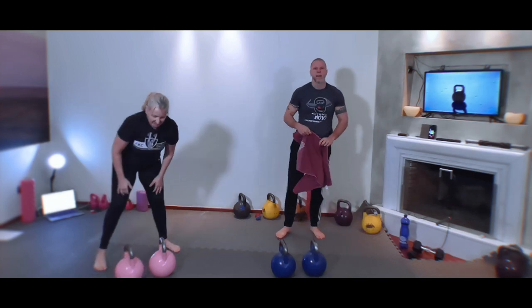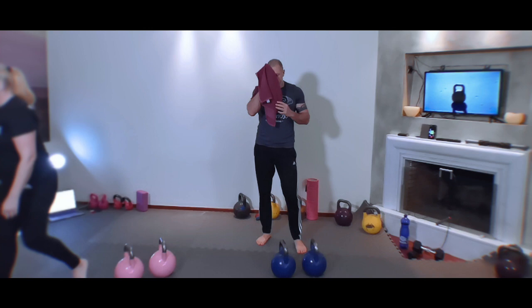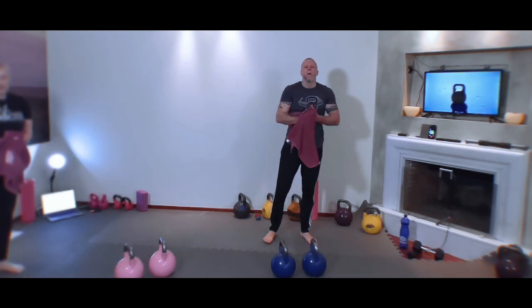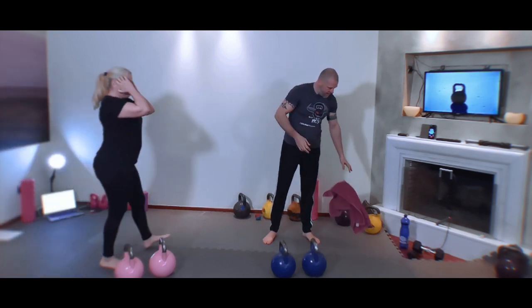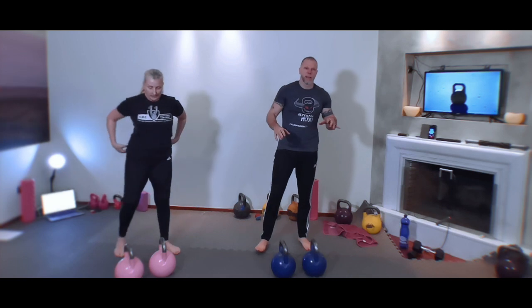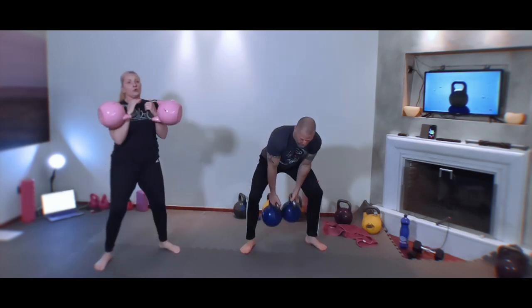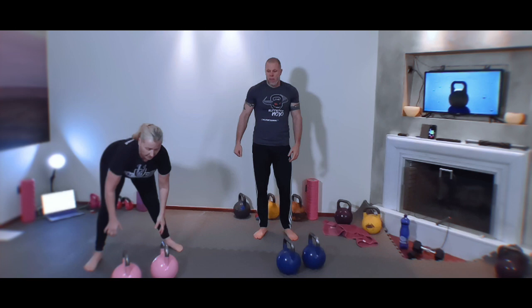We're going to do three gorilla cleans — and that's a good time to see if you're ready. Here we go, in your arm time, clean it. Let's get the three gorilla cleans — left-right equals one. That raises the heart rate so quick.